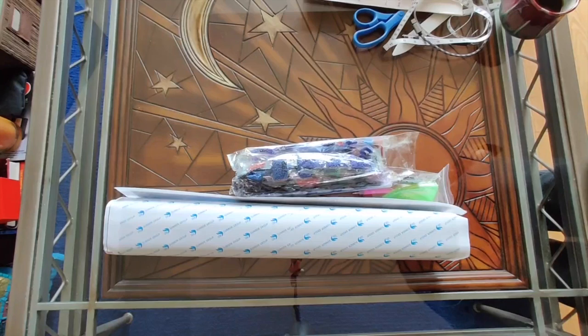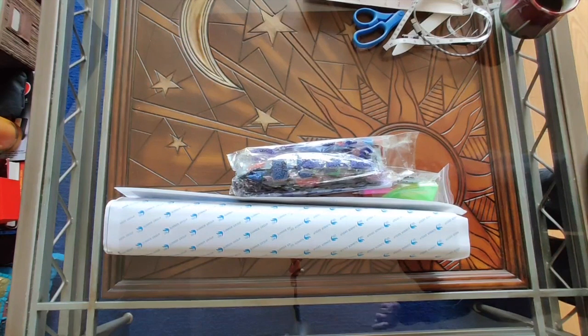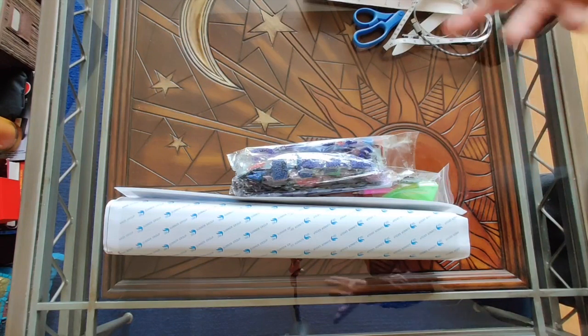Hello everybody, it's Rose and I'm back with my second unboxing from the November 11th, 2019 AliExpress Singles Day Sale.